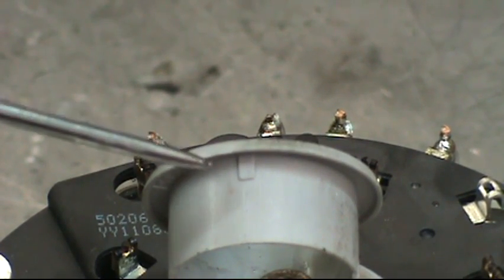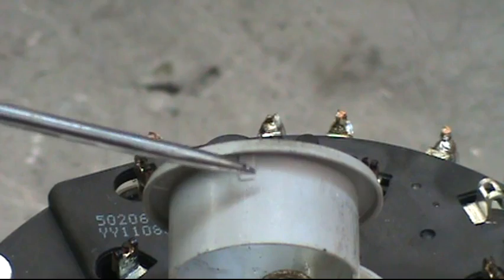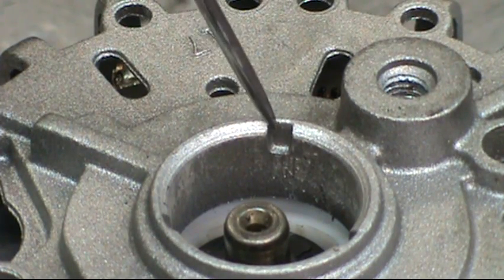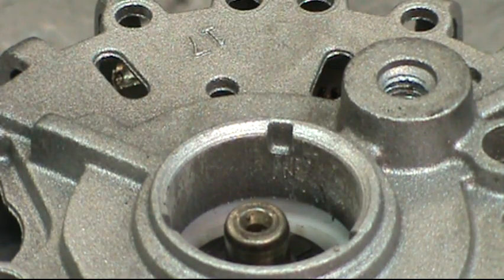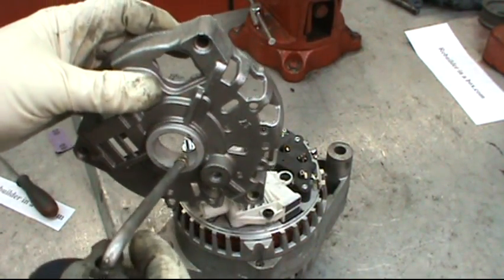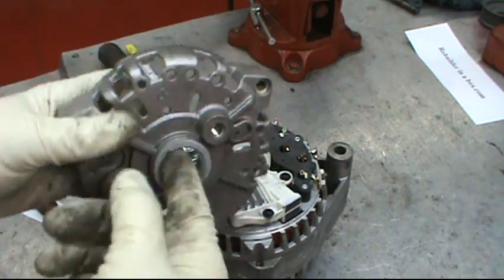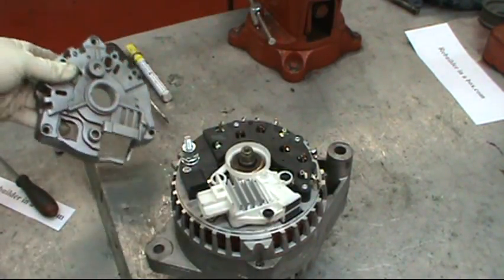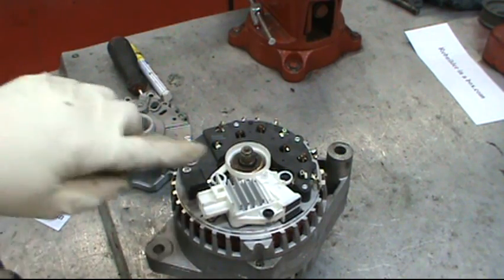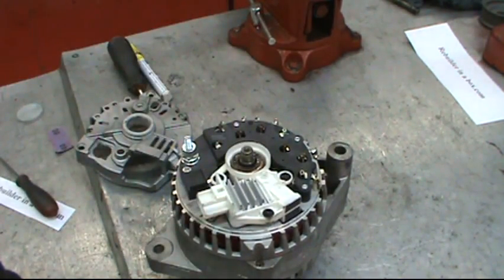Now we're getting ready to push the plastic tolerance ring into the rear plate. You'll notice the line-up pins — there are three of them. You have to get those lined up in the three slots in the rear plate. Once you get that in there, put a couple drops of oil and give it a thin coat all the way to the inside of that tolerance ring, then put a couple drops on the shaft and spread that all around.